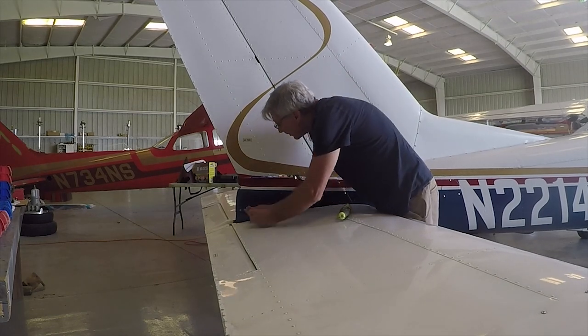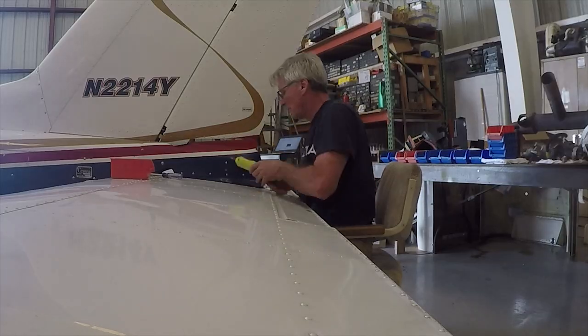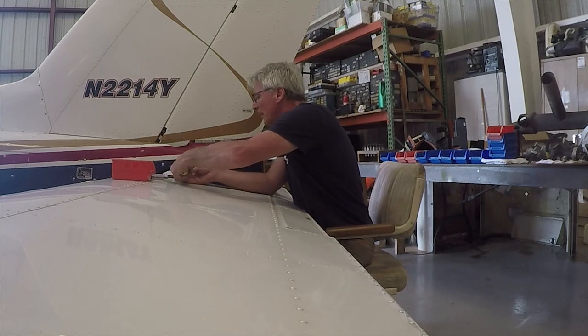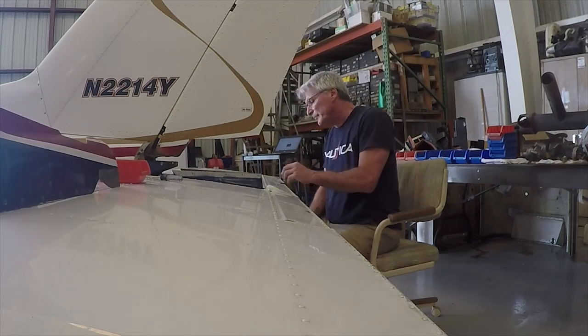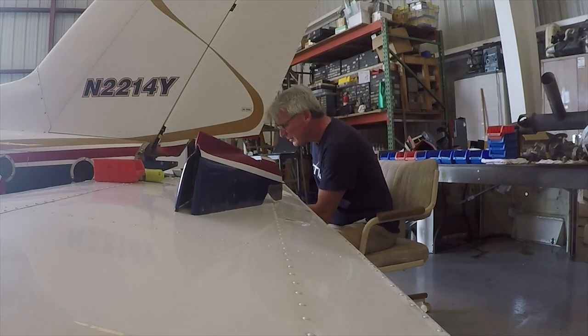Then I started moving along the side of the plane, removing those side panels as well as the tail cone. The tail cone needed to be removed so we can actually look inside there and make sure that all the cables and pulleys with the elevator and the rudder are working properly. It really gives you a good chance to see what's going on inside there.